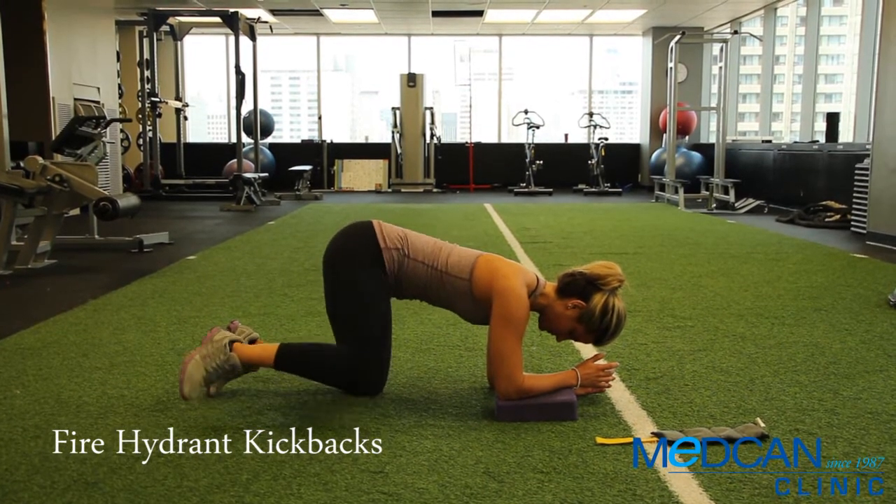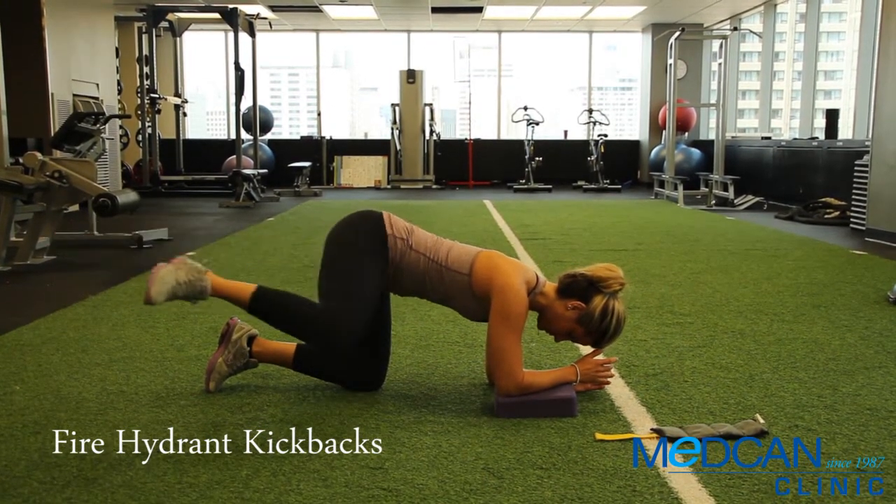The sequence is: fire hydrant, kick back, fire hydrant, down and in.